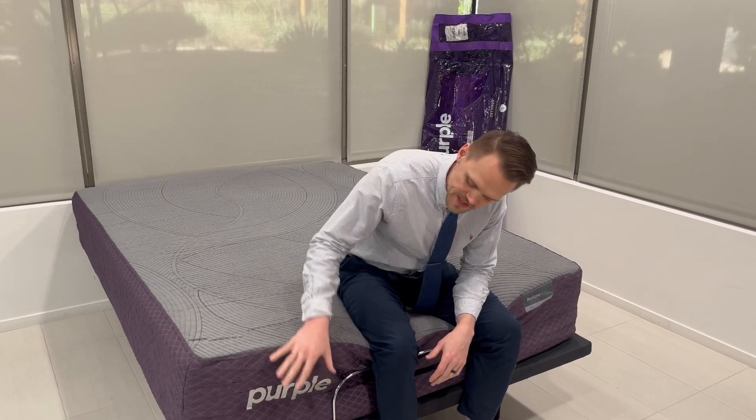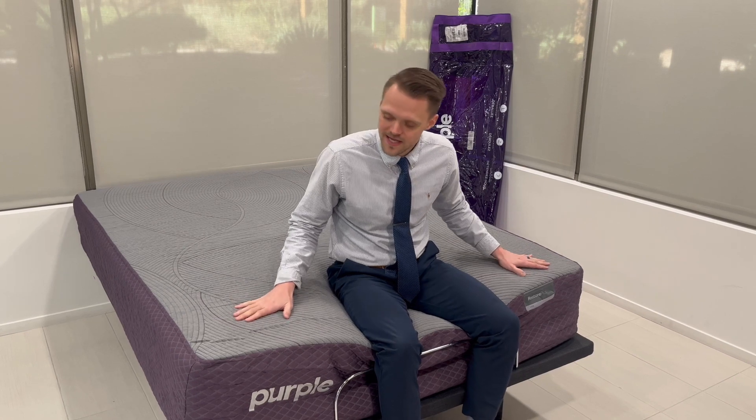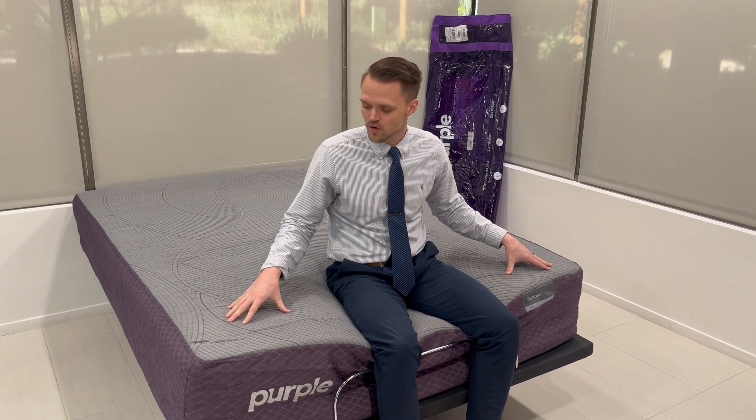Now let's talk about some potential drawbacks of the Purple Restore Plus Hybrid mattress. First, it's 13 inches in height, so if you prefer a taller or shorter mattress, I would skip this one. It is a hybrid mattress, so if you prefer an all-foam mattress or one made of more natural materials like cotton, wool, or latex, skip this as well. Lastly, this one is a little more expensive than a lot of the other mattresses I've tested, so if you're a price-conscious consumer, I would skip this mattress.